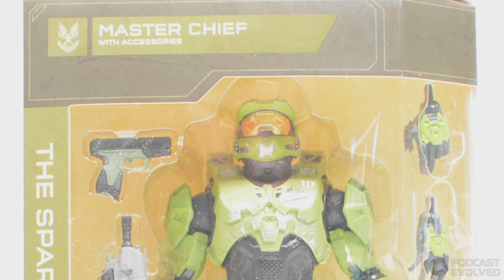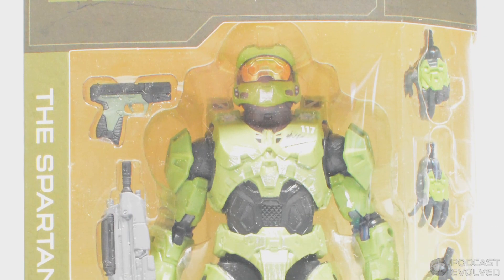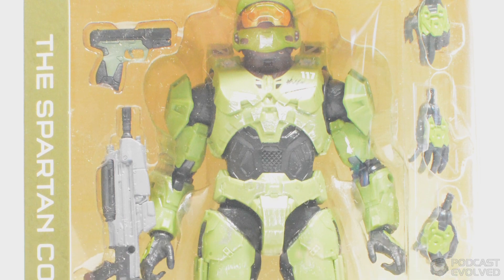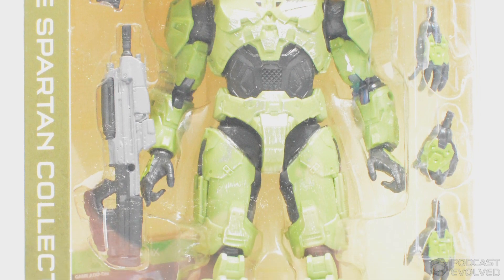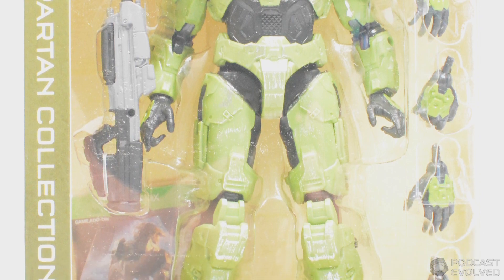Hi everyone, Tom back here today with another Jazzwares review, and today we are taking a look at the Master Chief from the Spartan Collection. A seven and a half inch tall action figure, which includes an MA-40 assault rifle and also the sidekick handgun.